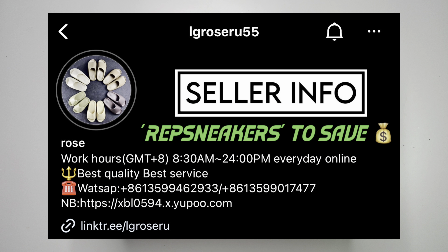This pair comes from Rose — information right here on the screen so you can go ahead and check them out. Also make sure to use the coupon code so you can save a little bit more money.